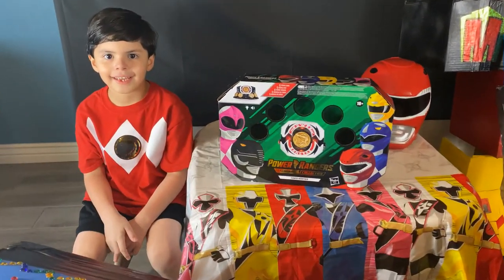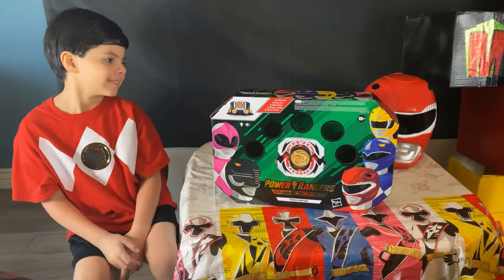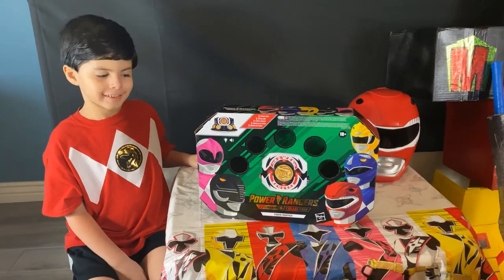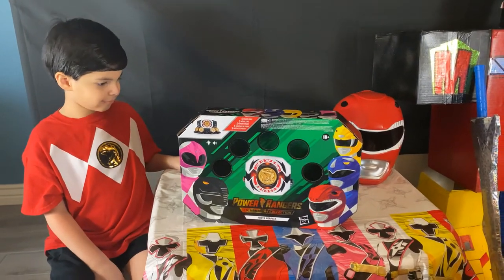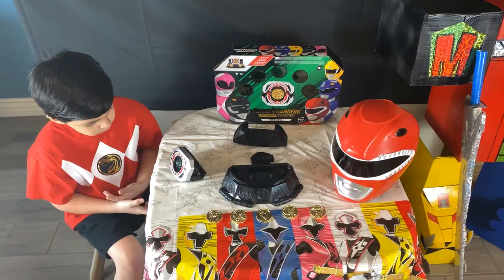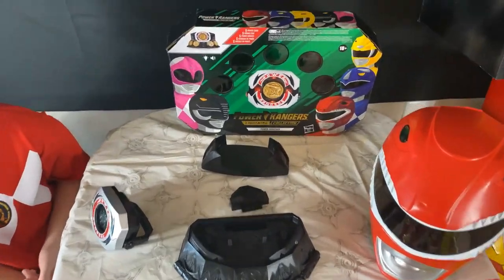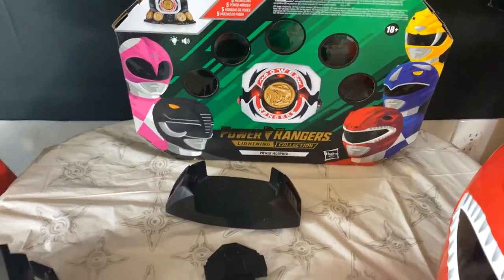Hello Papa, what are you reviewing today? Your Power Ranger Morpher? Okay, let's see. Hello, so today we're going to review the Power Morpher. As you can see, it's made by Hasbro.